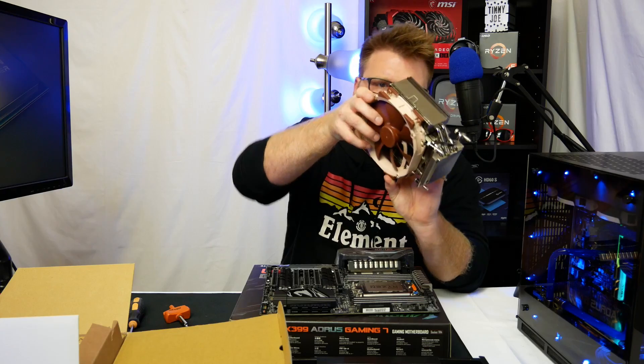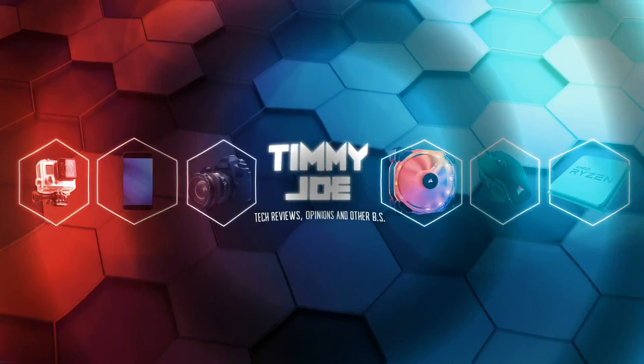Timmy Joe reviews anything! Reviewing computer parts on YouTube — woo! Gotta be pumped on that, right, Will? Computer parts! Woo! Aw yeah!